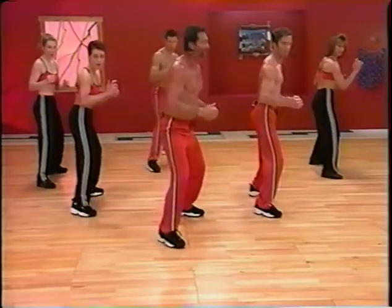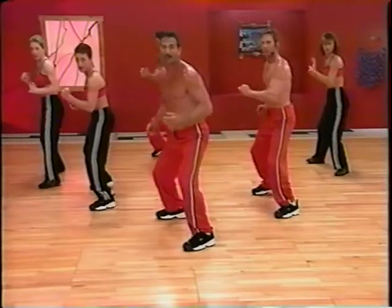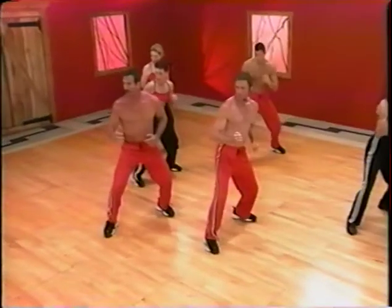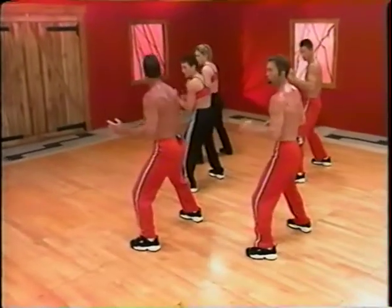Shuffle. Step. Shuffle. Step. Feel it from the core. Shuffle. See you at home. Stay on your leg base. Shuffle. Working the core all the way. Step.